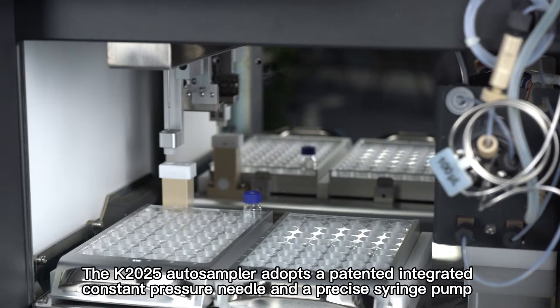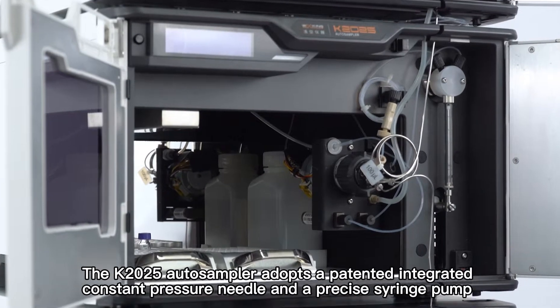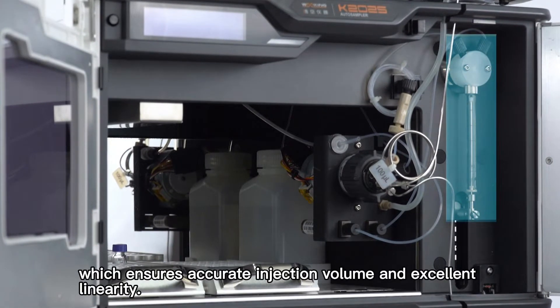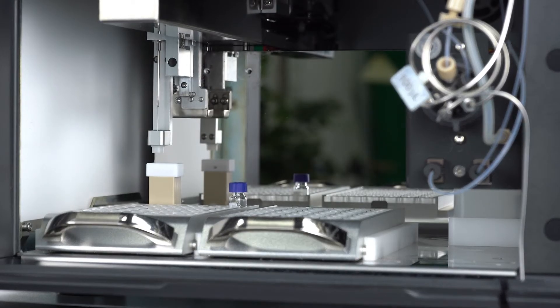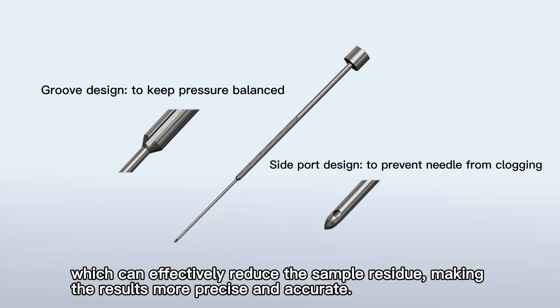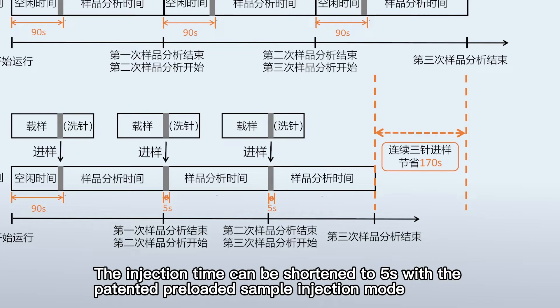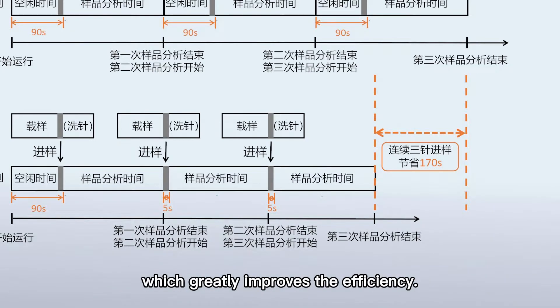The K2025 autosampler adopts a patented integrated constant pressure needle and a precise syringe pump, which ensures accurate injection volume and excellent linearity. The sampling needle is highly polished for the outer surface and passivated for the inner surface, which can effectively reduce sample residue, making the results more precise and accurate. The injection time can be shortened to 5 seconds with the patented preloaded sample injection mode, which greatly improves efficiency.